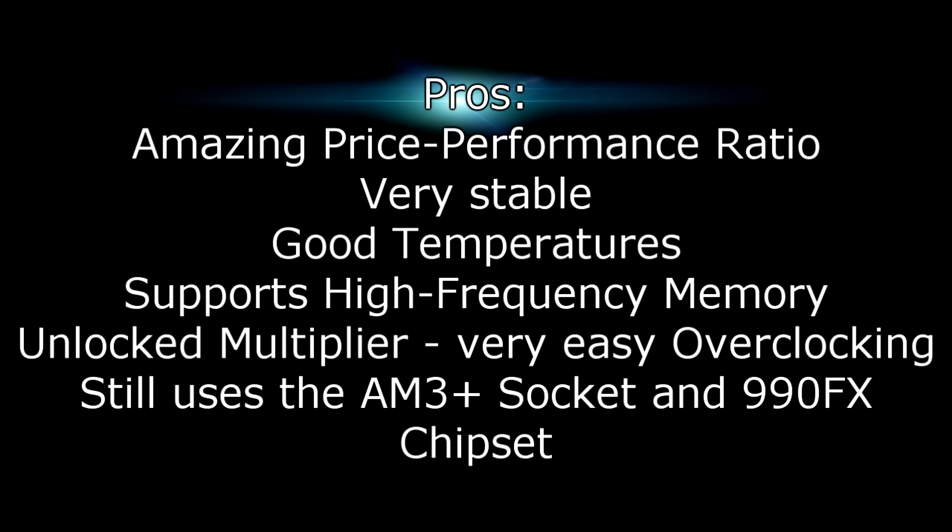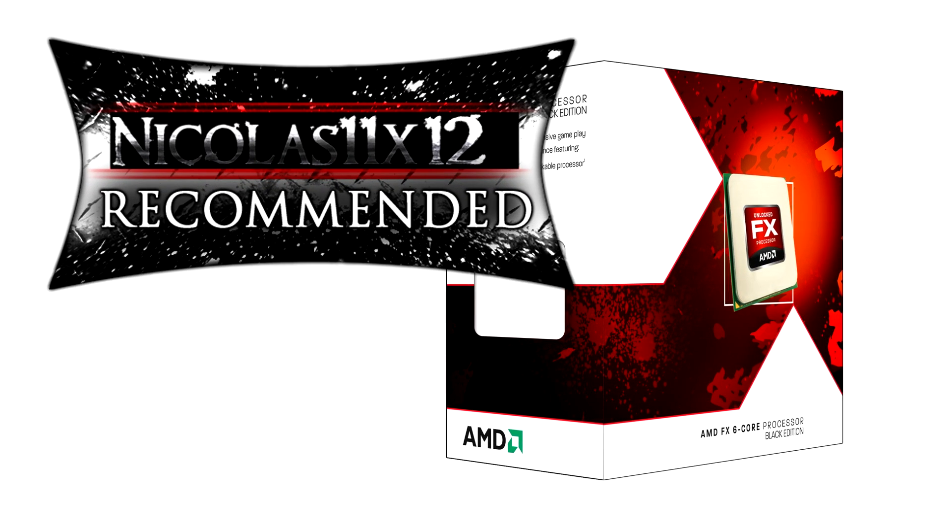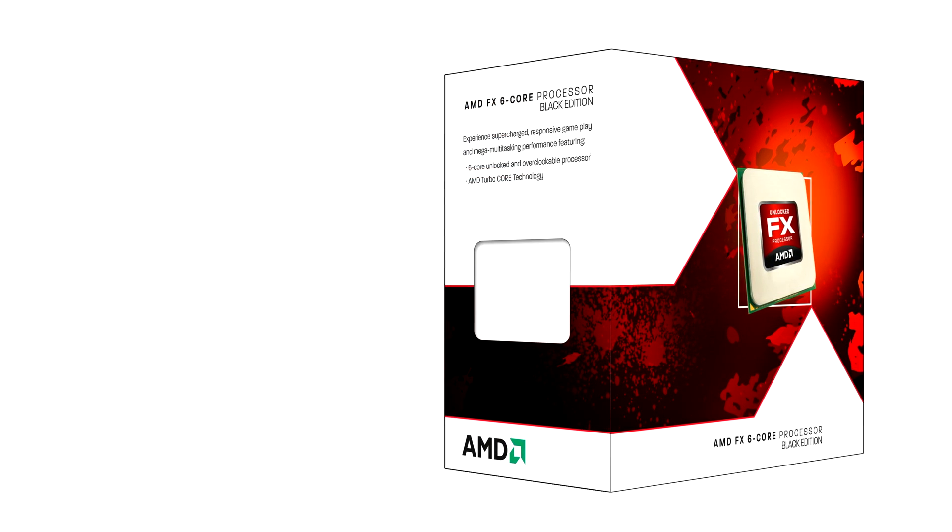The pros are: amazing price-to-performance ratio, the CPU is very stable, has good temperatures, supports high-frequency memory, and has an unlocked multiplier making overclocking very easy. It's also good that the AM3 Plus socket and 990FX chipset are still used — if you have a motherboard from the last generation you can just install this CPU and go, without any limits, though don't forget to update the BIOS. The only con is the power consumption is too high. I give this processor a 9 out of 10 and would definitely recommend it for the price. Thanks for watching and don't forget to subscribe!